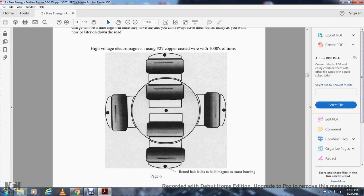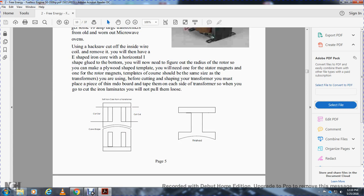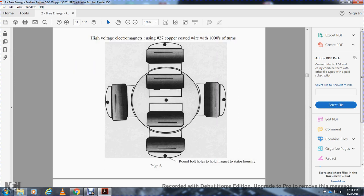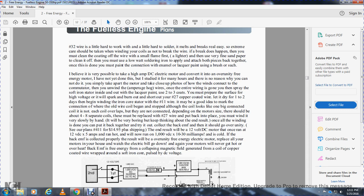Your high-voltage electromagnets using number 27 copper wire with 1,000 turns. The magnetic stator — notice the cutouts of the iron cores, they have curved and straight cores with north-to-north fitting. Number 32 wire is literally hard to work with — it breaks really easily on the side. Extreme care should be taken when winding the coils so as not to break the wire. You must clean the coating off the wire with a small flame first — a lighter — then use a fine-tipped, low-wattage soldering iron to splice it back together. Once done, paint the connection with enamel lacquer.